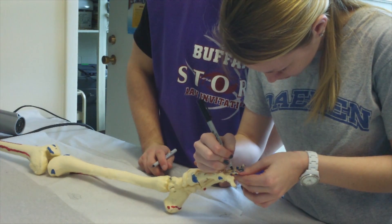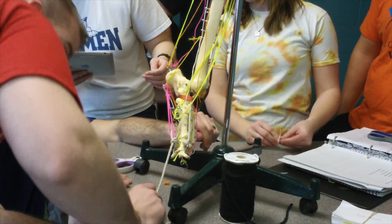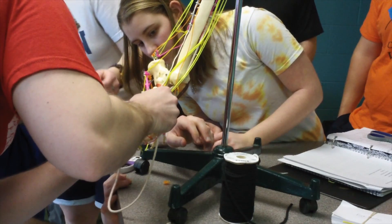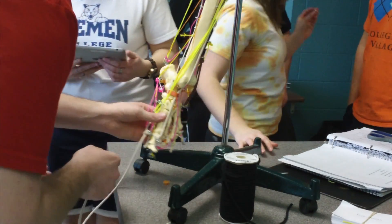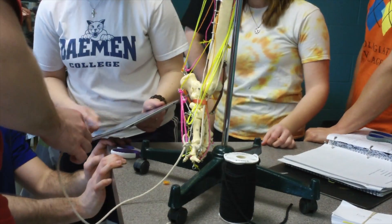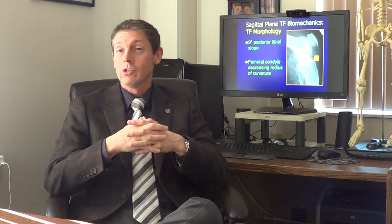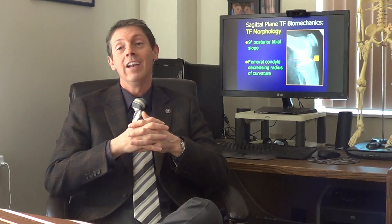You can also see there's been an opportunity for them to string up muscles. They take varied color string and attach them to the appropriate eye hooks that were pre-drilled and pre-applied to the skeleton. Once again, a wonderful hands-on opportunity for them to see in a three-dimensional nature where the muscle runs — is it in front of the joint, is it behind the joint? Therefore, giving them greater application of the action of these skeletal muscles that they have to know in and out.